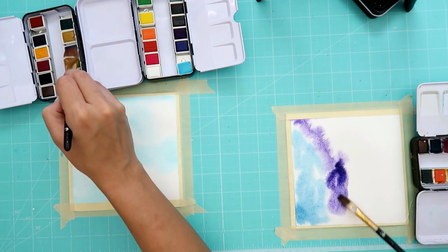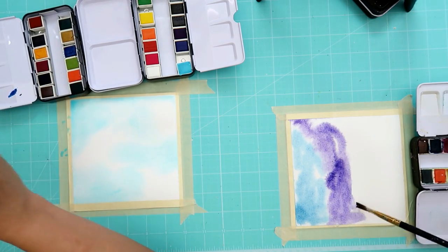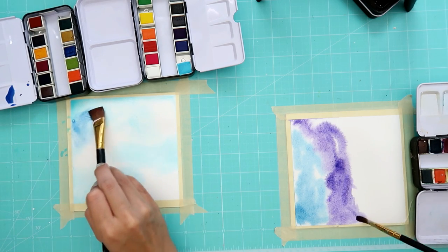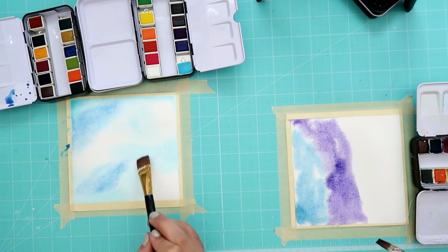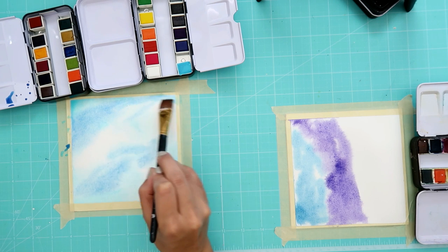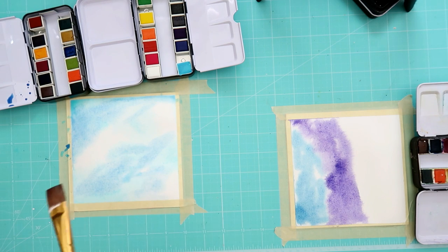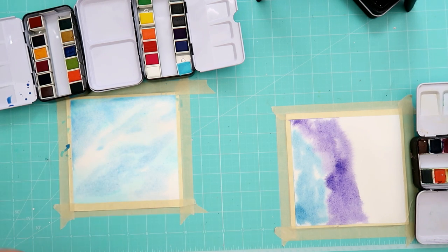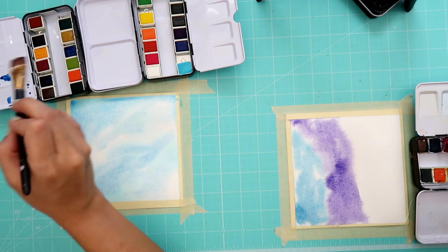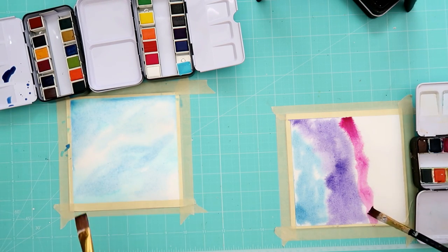I pushed too hard on the pans and the paint's got holes in them — that's why I'm carefully doing this. I'm doing a little dabbing like that. Where's my pink? Oh, I got my pink right here. It's really dark.